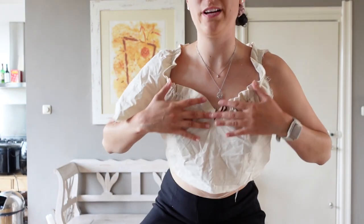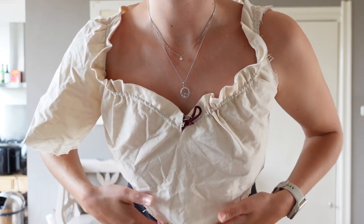Prototype number two is with the gathers. I really liked it at this point — this fabric is perfect and I was ready to create the final design, but let me tell you, it was not. So let's get into prototype number three.